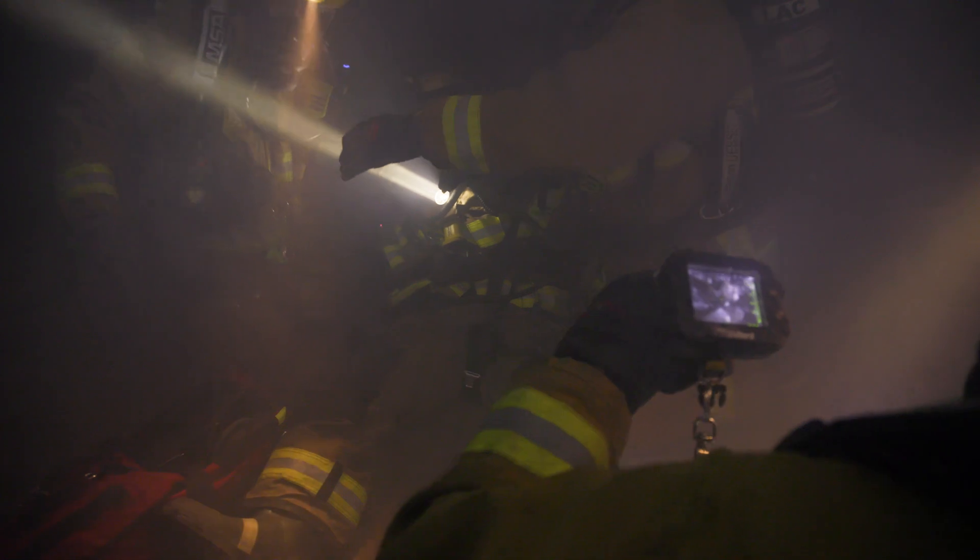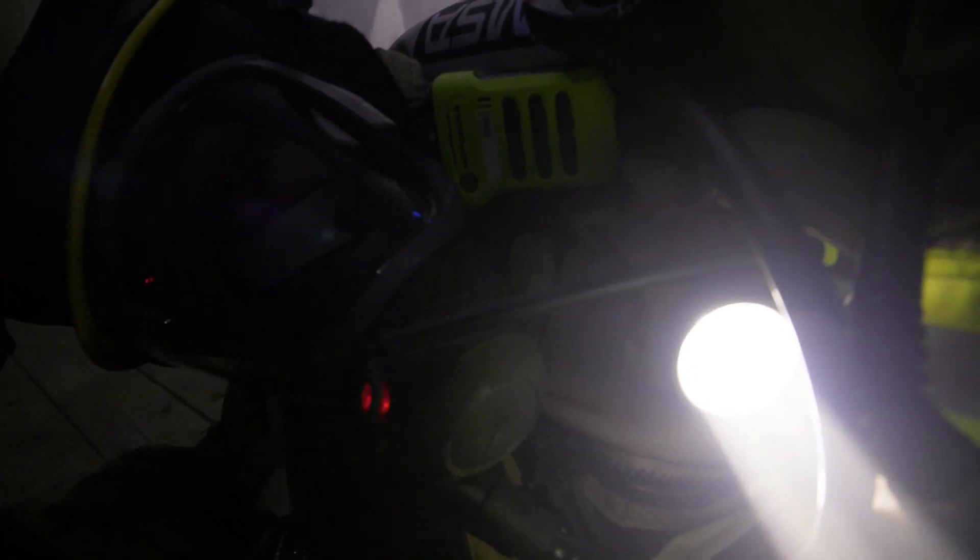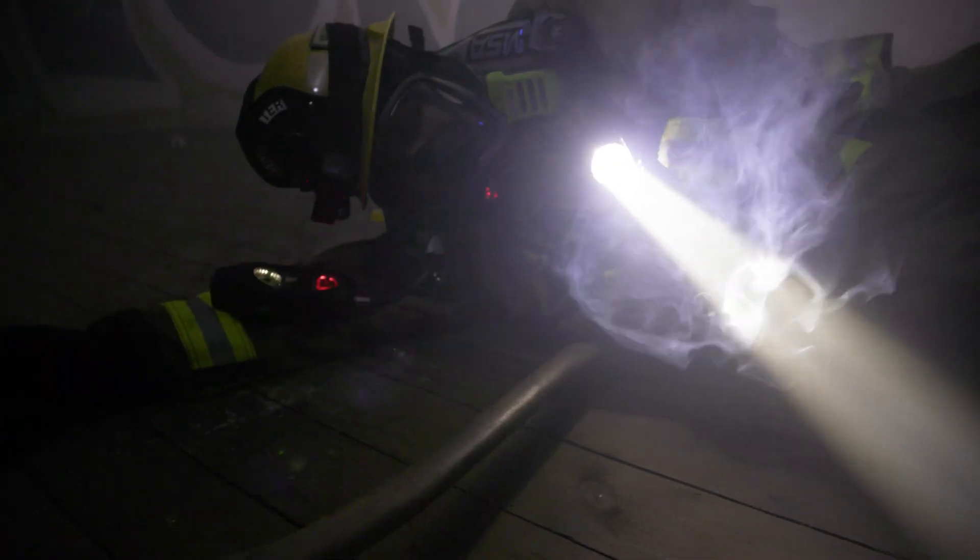Our Bullard thermal imaging cameras are still the primary thermal imaging cameras and should be carried by all company officers in structure fires to guide their crews to the seat of the fire and assess for fire spread. The MSA-G1 iTIC may be used for firefighter emergencies or as a secondary means of assessing temperature and fire activity.